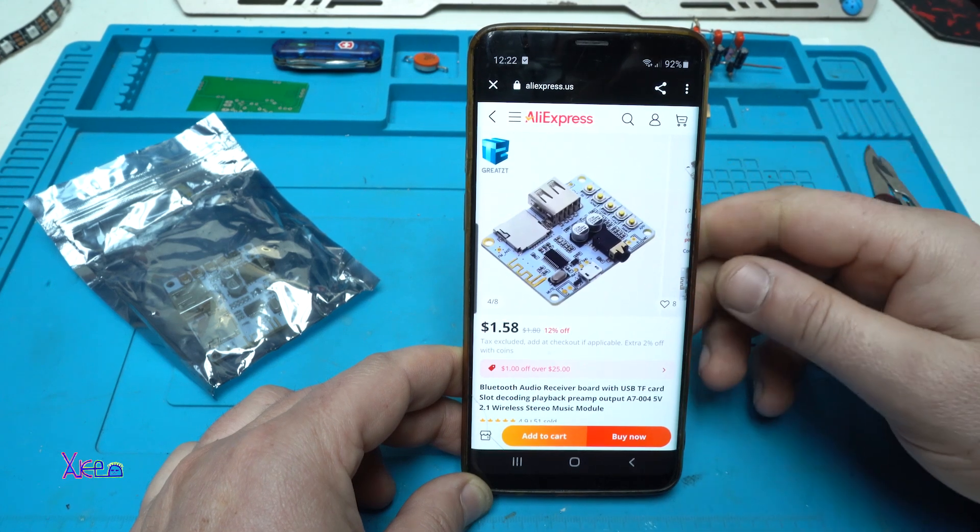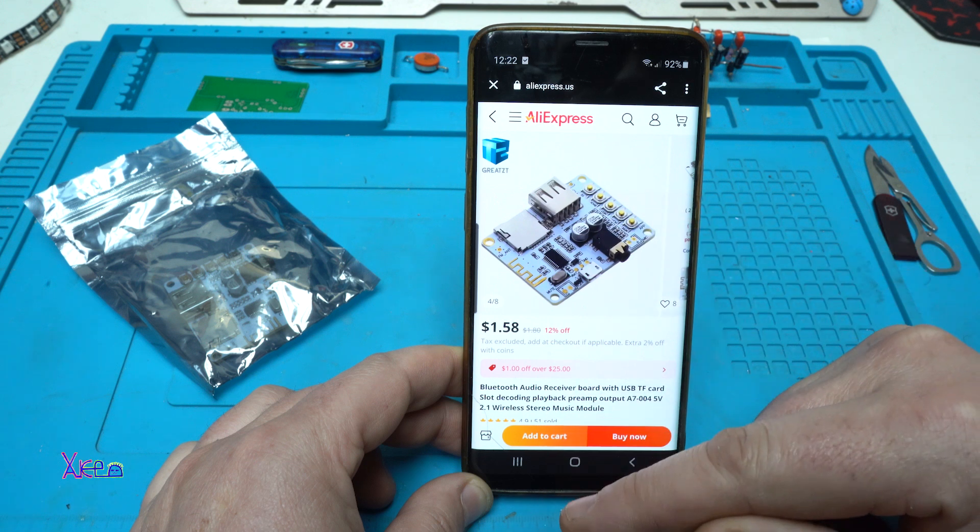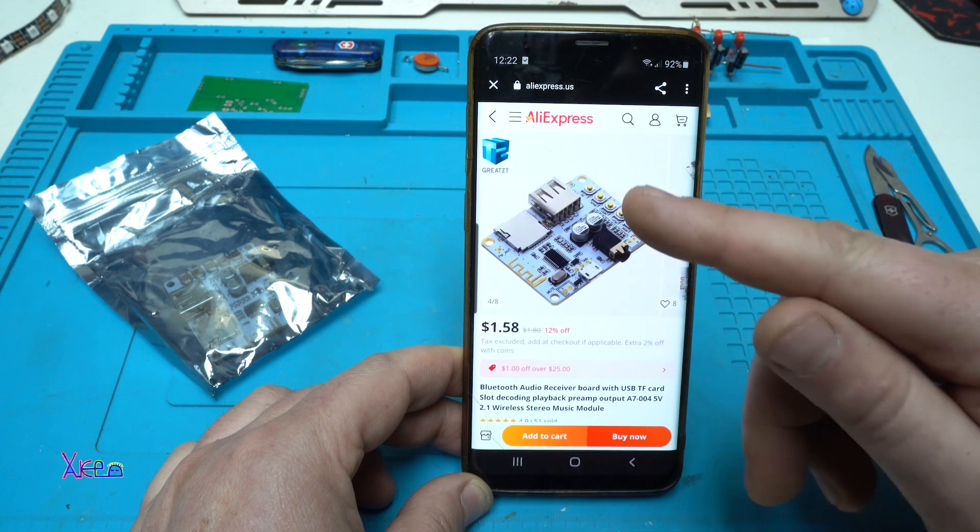Look what I found on AliExpress again — very cheap. For $1.58 you get this module.